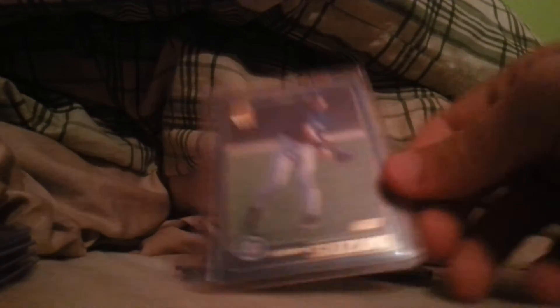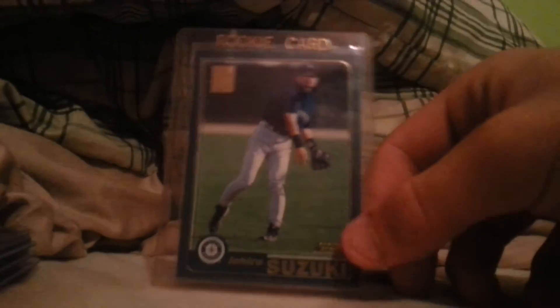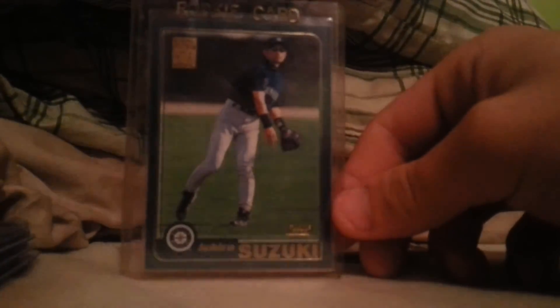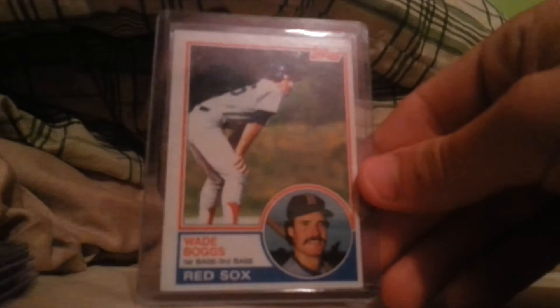Speaking of Ichiro, I decided to pick up one of these — his Topps rookie. It's a little out of focus right now, not sure why, but it's in good shape too. He signed a one-year deal with the Marlins because he's chasing 3,000 hits — he really wants that milestone. I think he's only 65 or 95 hits away; either way, I'm pretty sure he'll get it this year. I'd really like to see him get it — he's a phenomenal player and a definite future Hall of Famer.